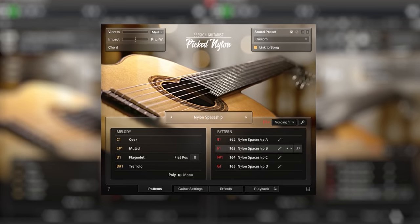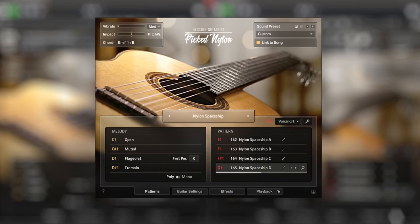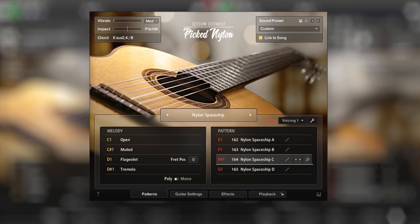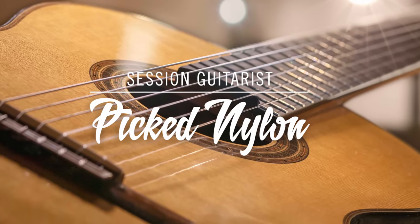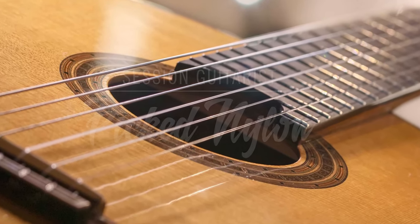As you can see, Pick Nylon gives you loads of possibilities to create authentic sounding guitar parts in no time. To hear more audio demos and different musical styles, head over to NativeInstruments.com where you can get your own copy and try it out for yourself.